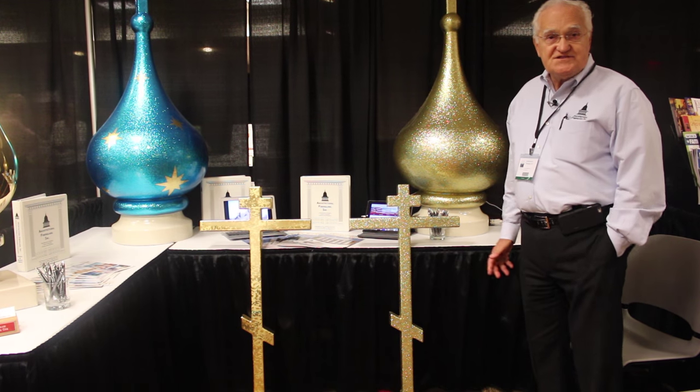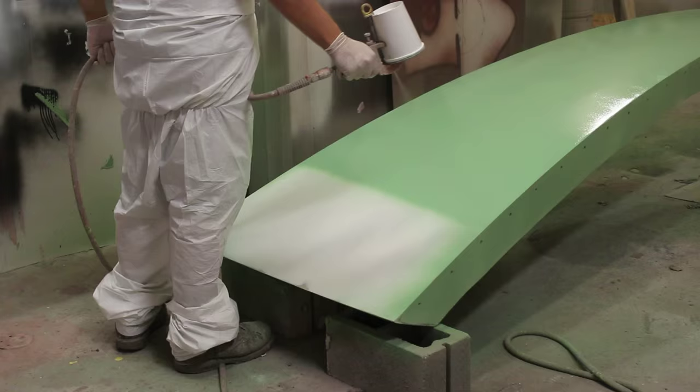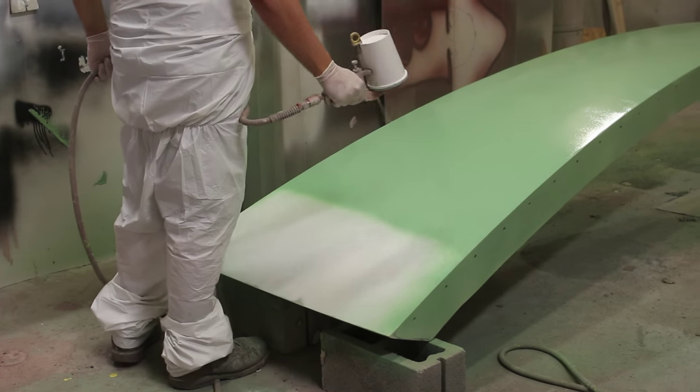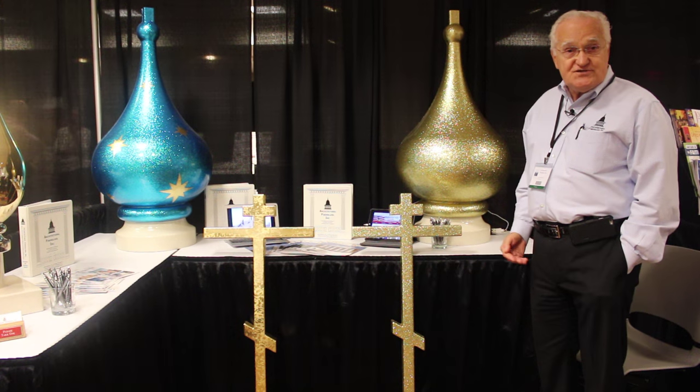We offer four finishes in our domes. The first finish would be any color paint finish, painted with an automotive type material to match any color of a roof or whatever choosing.